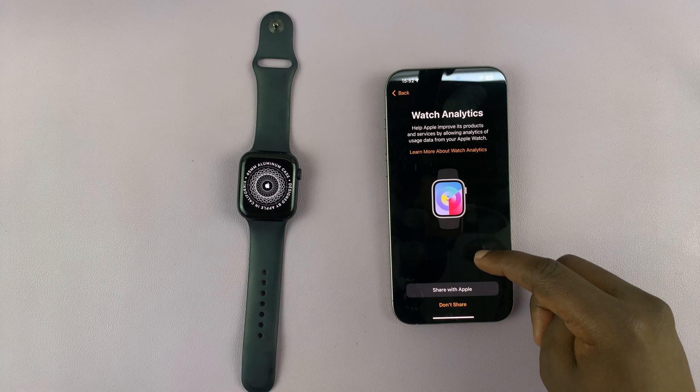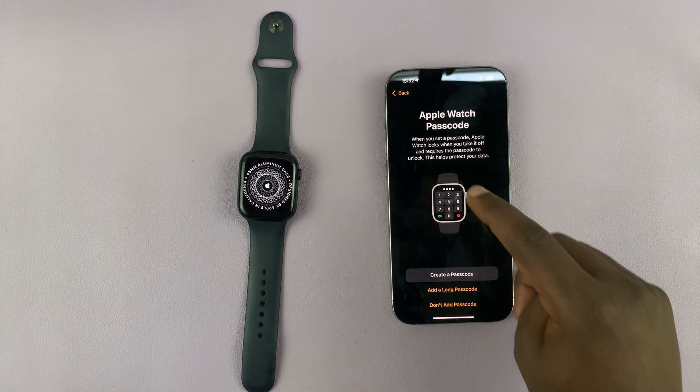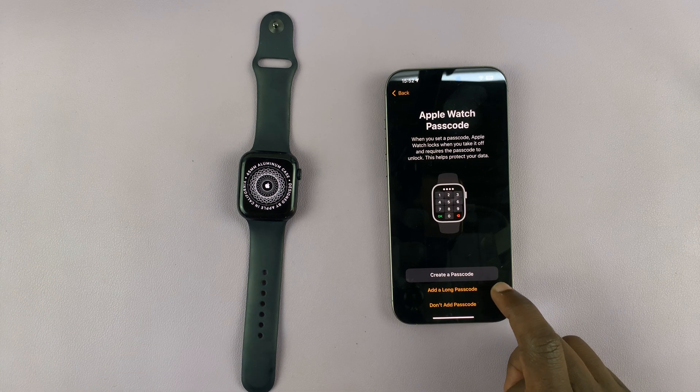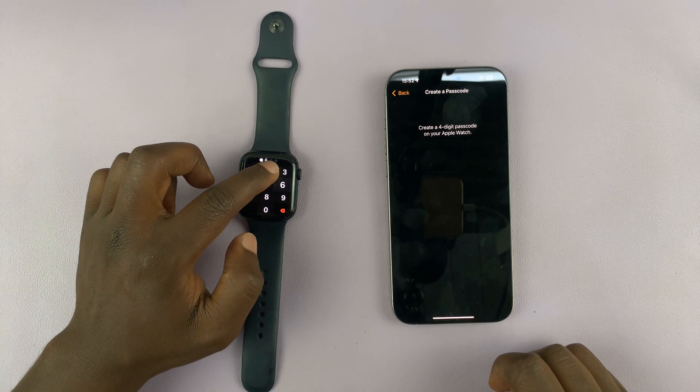Then you have the normal setup process — Share with Apple or Don't Share. You have your Apple Watch passcode option. I'm going to go ahead and create a passcode and put in the passcode I want to use.